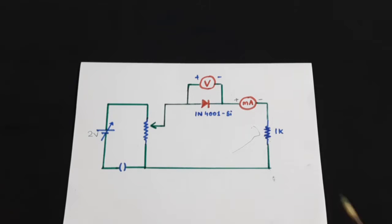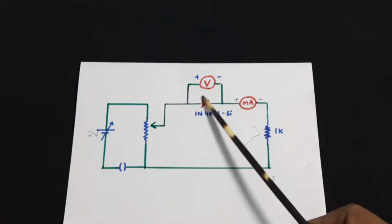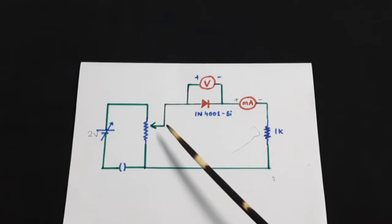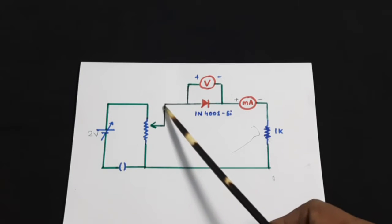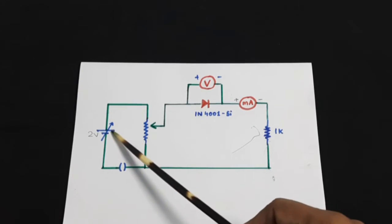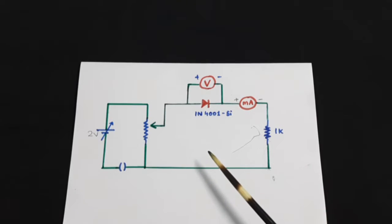In this experiment we are only doing the forward characteristics, that is we will be biasing this diode in a forward manner. The positive end of the diode will be connected to the positive end of the battery — that is what is meant by forward biasing.